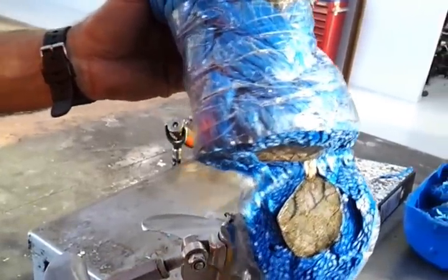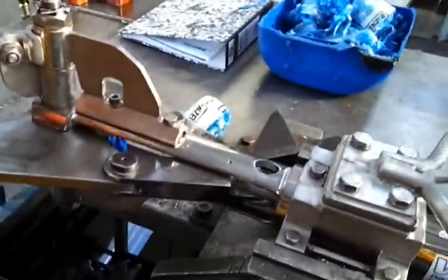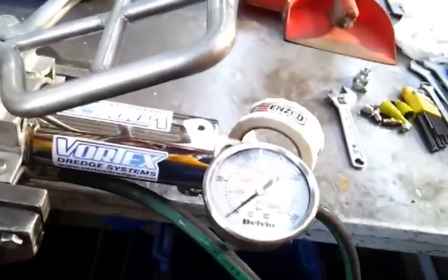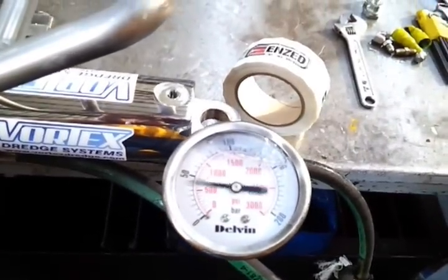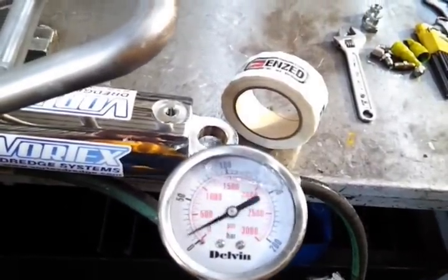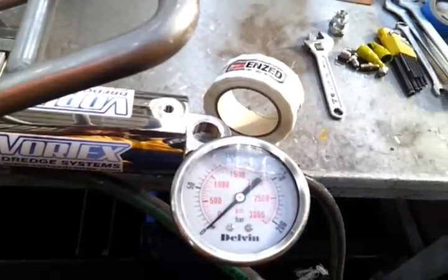We're going to do the same cut again, showing on the gauge the pressure needed to sever the mass section of Dyneema. That was approximately 1200 psi.